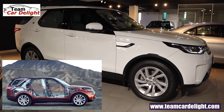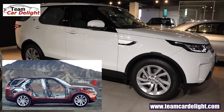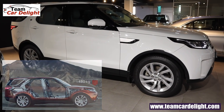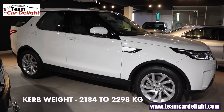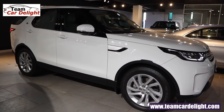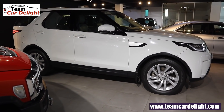This SUV has a 5-star safety rating. The curb weight is 2,184 to 2,298 kg. The front uses toughened glass with dark tint. The windscreen uses solar cut glass. All four disc brakes are also offered.